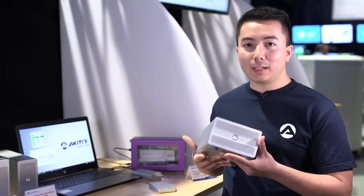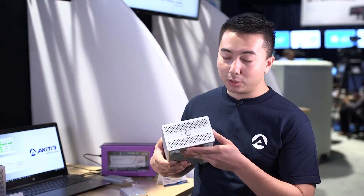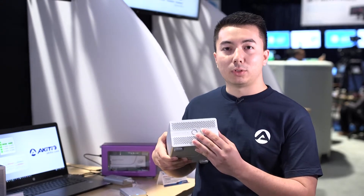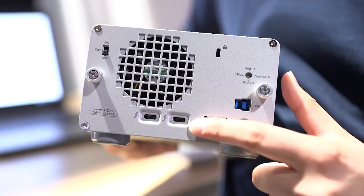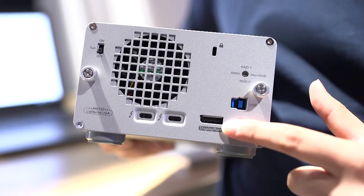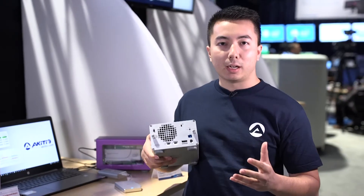Right here we have our Thunderbolt 3 Dual Pro, it's a two-bay external storage device. You can put two shadow drives in it, or two solid-state drives in it. On the back here we have two Thunderbolt 3 ports, a display port, a USB 3 port, and for these Thunderbolt 3 ports you can daisy-chain up to six devices.